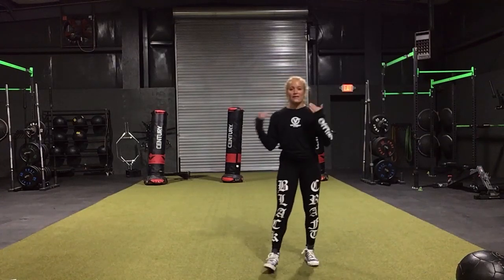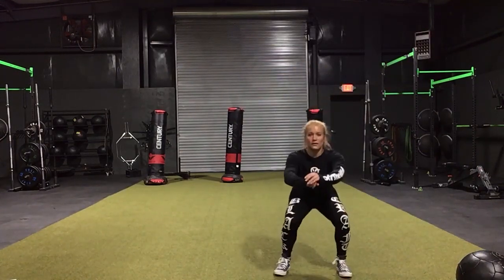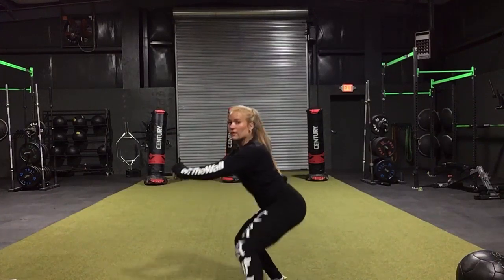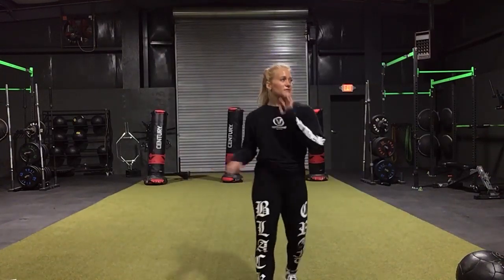Next we have lateral shuffles. For these I want them low and slow — if you are doing them fast you are not doing them correctly. We're going to go through that 25-10 two times.